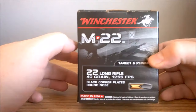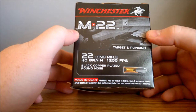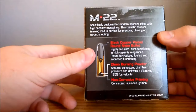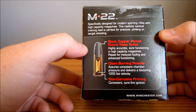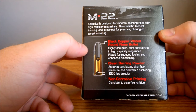This is a black copper plated round nose, .22LR, 40 grain, 1255 feet per second. Specifically designed for modern sporting rifles with high capacity magazines, this realistic tactical training load is perfect for practice, plinking, or target shooting.